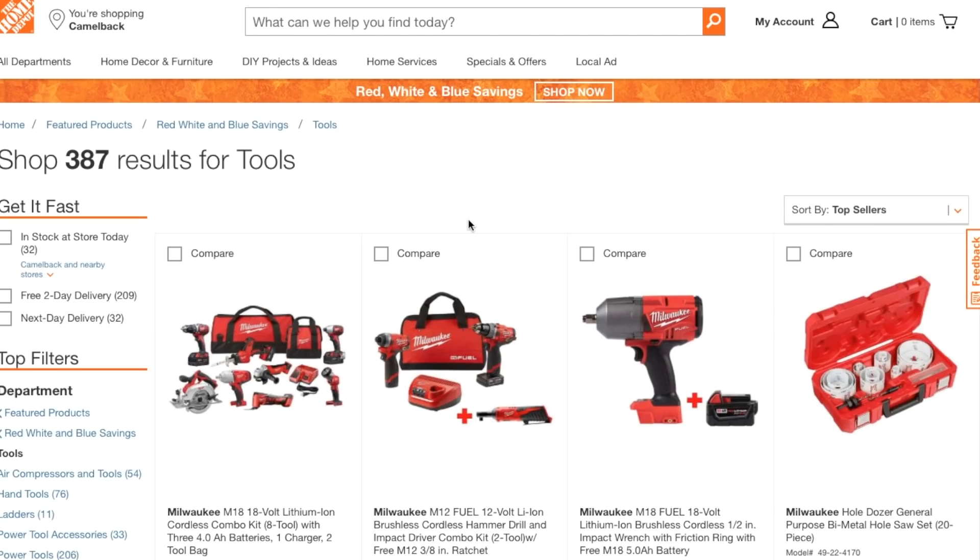Welcome back to another video. Today we're shopping at the Home Depot webpage. Don't forget to smash the like button, hit subscribe, and hit the bell for more tool reviews and deals.